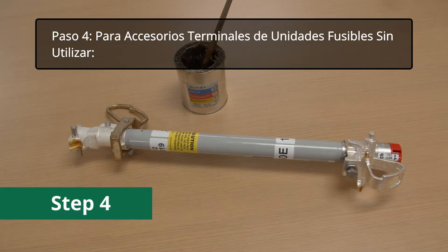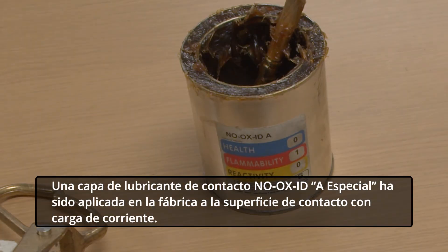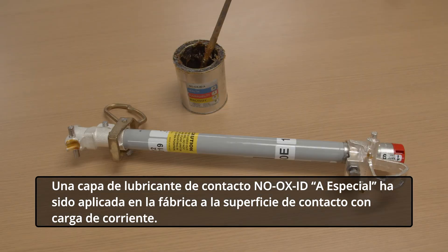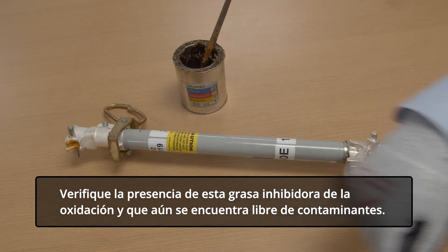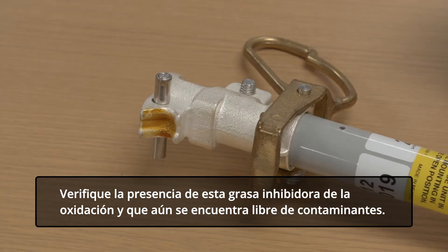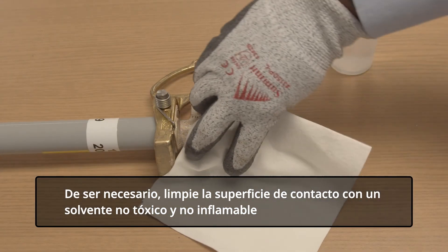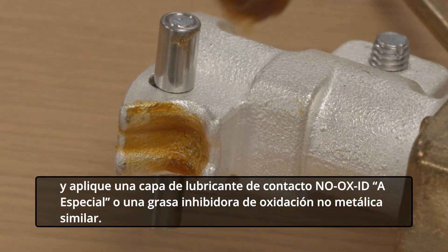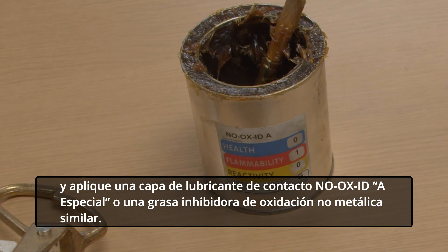Step 4. For unused fuse unit end fittings, a coating of No Oxide A Special Contact Lubricant has been factory applied to the current-carrying contact surface. Verify the presence of this oxidation-inhibiting grease and that it is still free of contaminants. If necessary, clean the contact surface with a non-toxic, non-flammable solvent and apply a coating of No Oxide A Special Contact Lubricant or similar non-metallic filler oxidation-inhibiting grease.